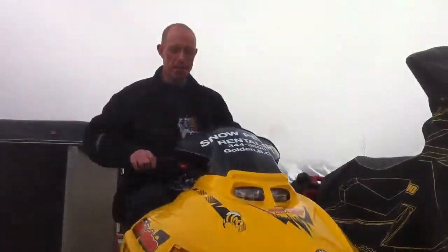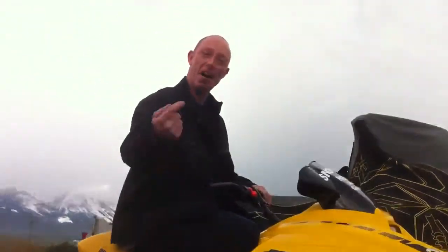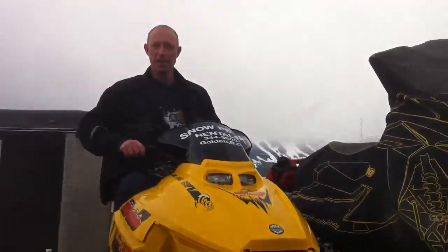Dave, would you like to tell them what you're on today? I'm on the Ski-Doo Mini Z, and it's all for me. But it's modded. Yeah, what's it got in it? 800. With a turbo charger. A ported 800.